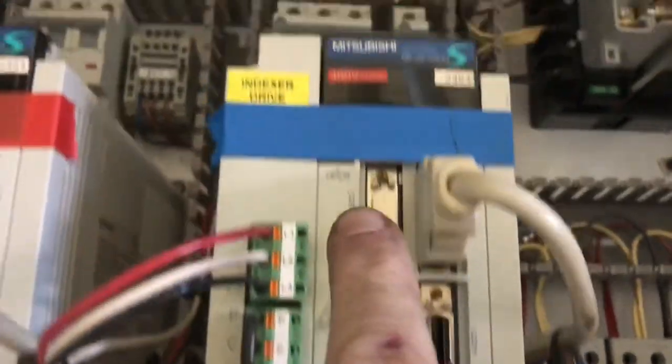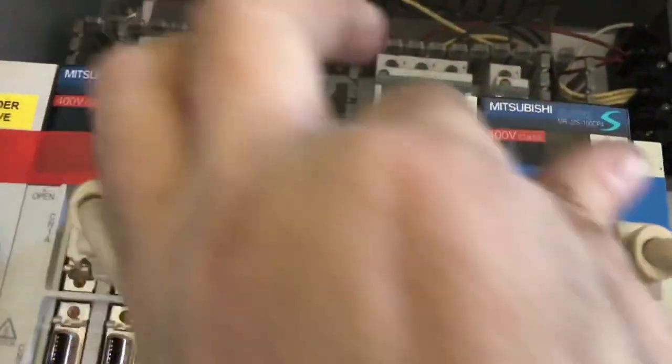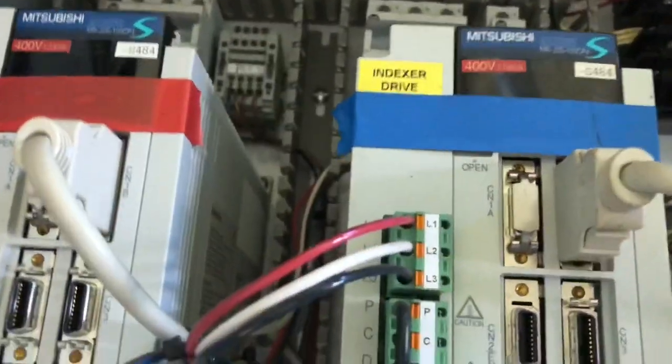Behind that shield right there is a battery. That's what keeps the program and the machine's position stored when you shut it off. Now, I almost forgot to tell you the story about the Borneo headhunters. In November of 1944, a B-24 Liberator was shot down close to the Philippines on the island of Borneo.